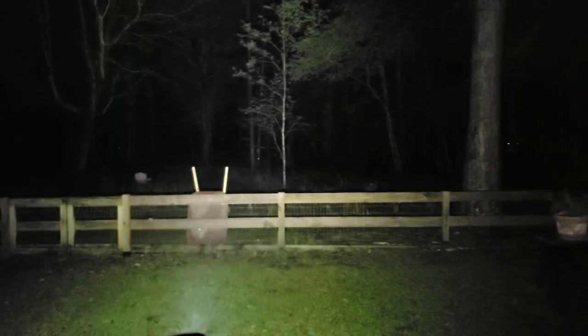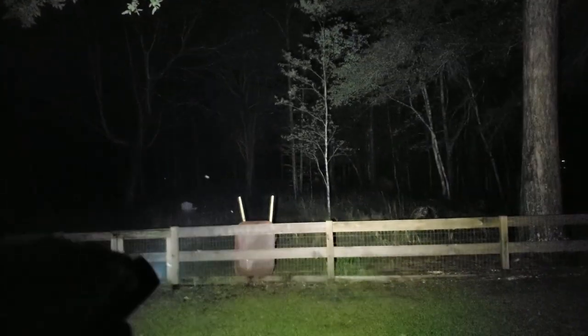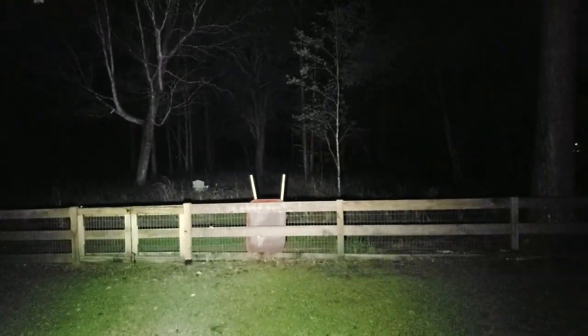I can't believe this little flashlight can just light up the trees. That's pretty impressive.